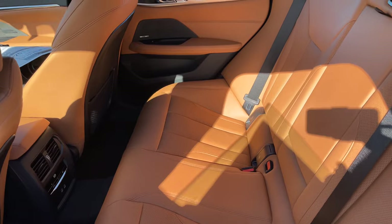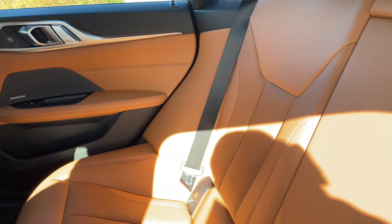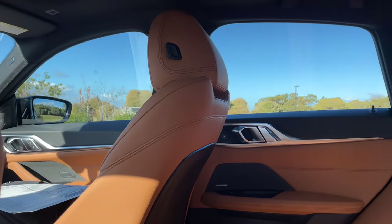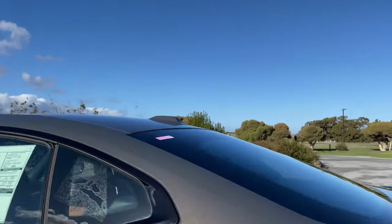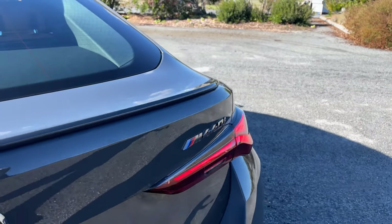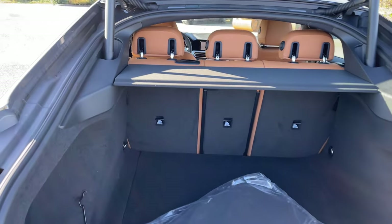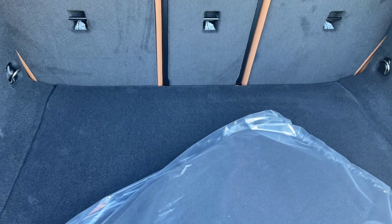We've gone through the back seat before in the previous two Grand Coupes on the channel. There's not a lot of headroom in here, which is kind of disappointing but can be expected with the Grand Coupe roofline. Let's take a look at the trunk — it does have a kick-to-open feature. It's a hatchback, so pretty good access to the trunk. The seats do fold down as well, giving you a lot of room in the back.